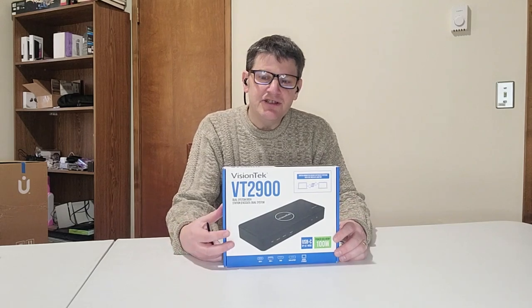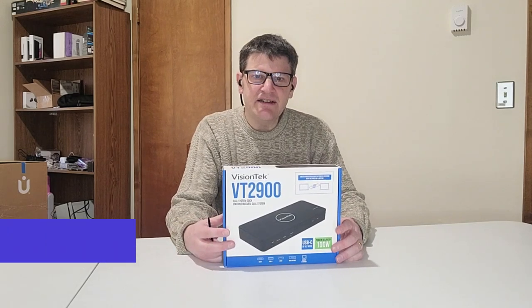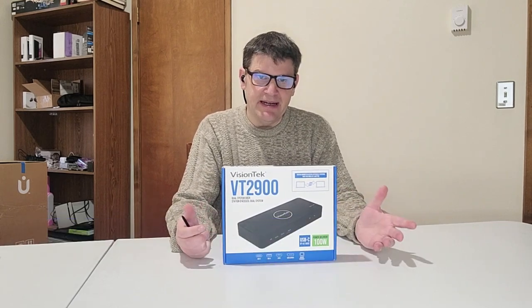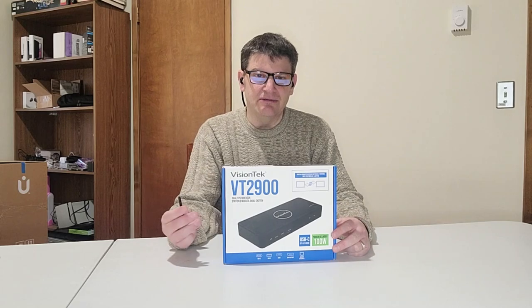Hey everybody, this is Mark from the Geek Church, and today we've got the Vision Tech VT2900. It's a pretty decent product and we're going to unbox it and take a look at what it can do right after this.